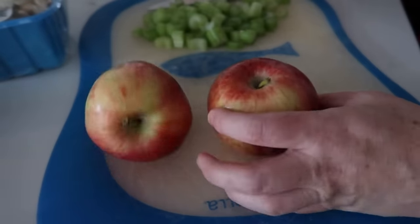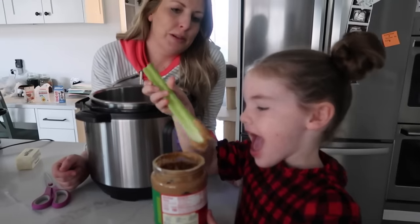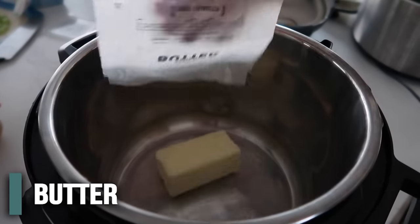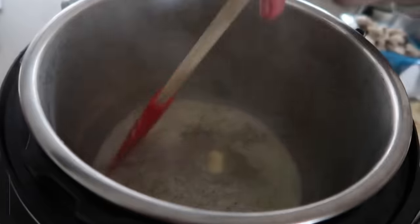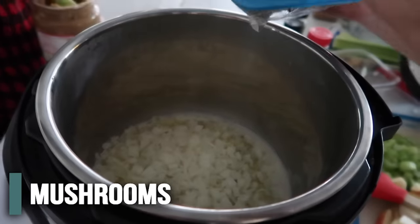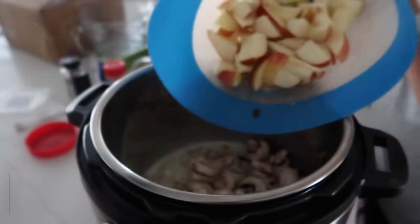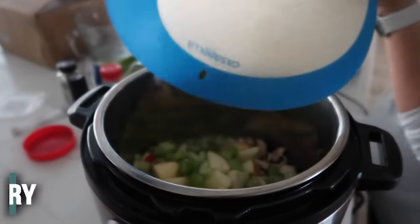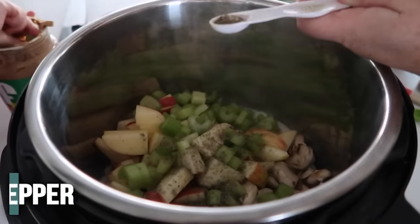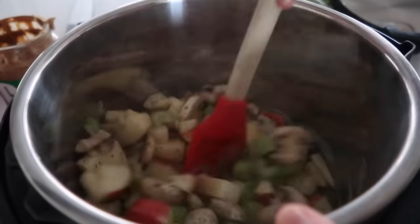We also have two apples to chop up — I like them fresh rather than pre-bagged. Once the instant pot is hot, add a half cup of butter and wait until that melts all the way. Once the butter is melted, dump in your onion, about three-fourths cup of mushrooms — it's okay to have a little more — then the two chopped apples and a cup of celery. Add half a teaspoon of sage, a fourth teaspoon of thyme leaves, and a fourth teaspoon of pepper. Mix this all together and let it simmer for about two minutes.